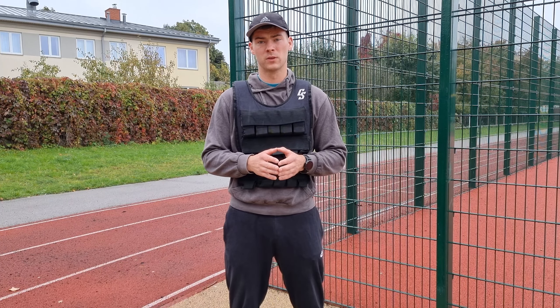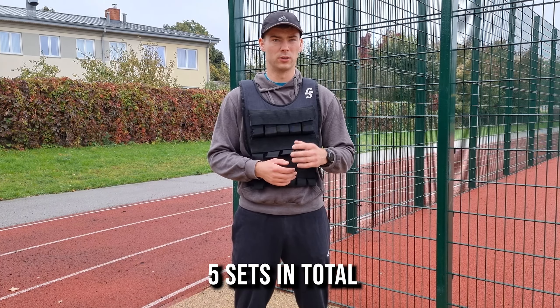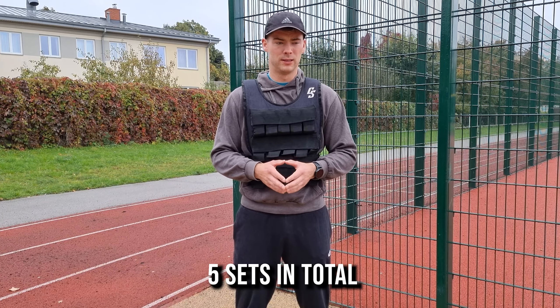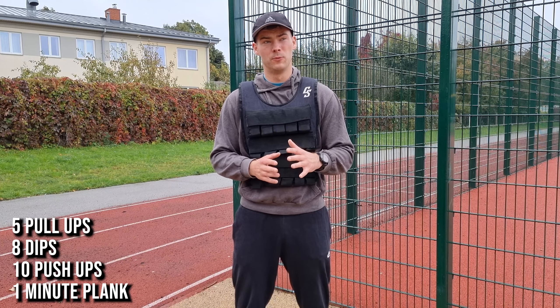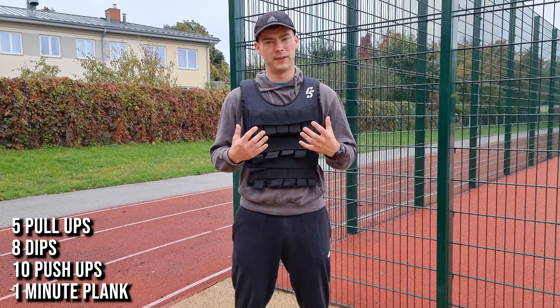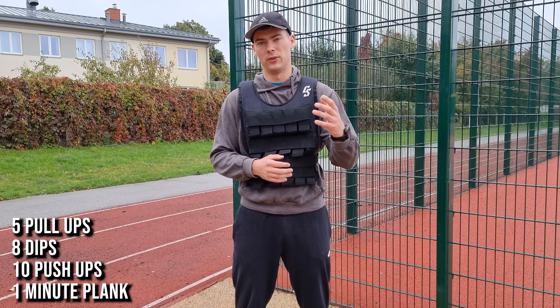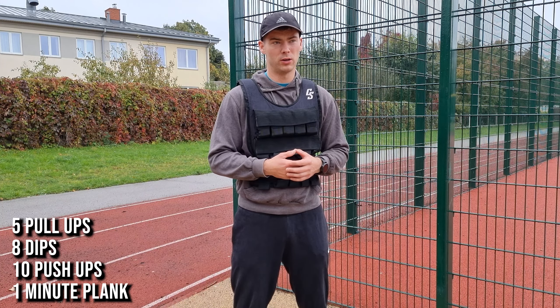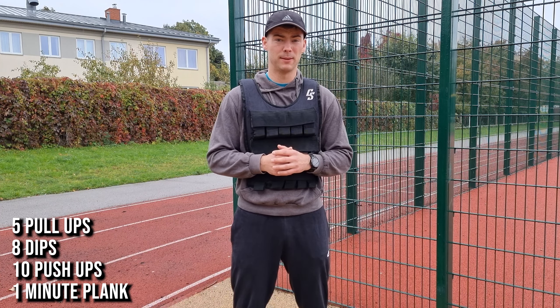So we're going to do pull-ups. There's going to be a total of five sets in a circuit. We're going to start off with five pull-ups, then move on to 10 push-ups. We already hit the chest, triceps, and shoulders a little bit in push-ups, so dips will also be there. We don't need 10 reps, so we're going to go for eight reps in dips.